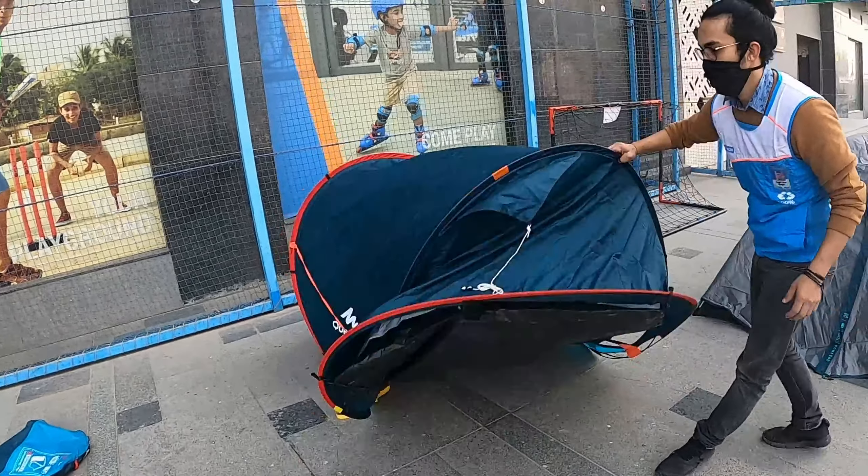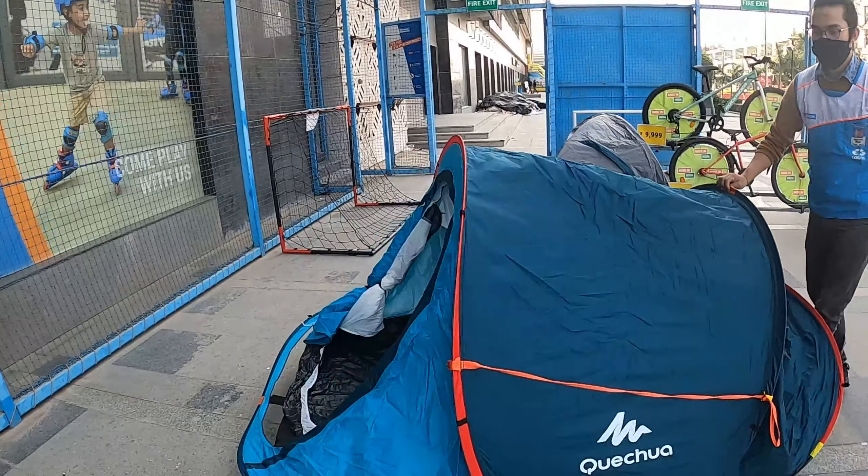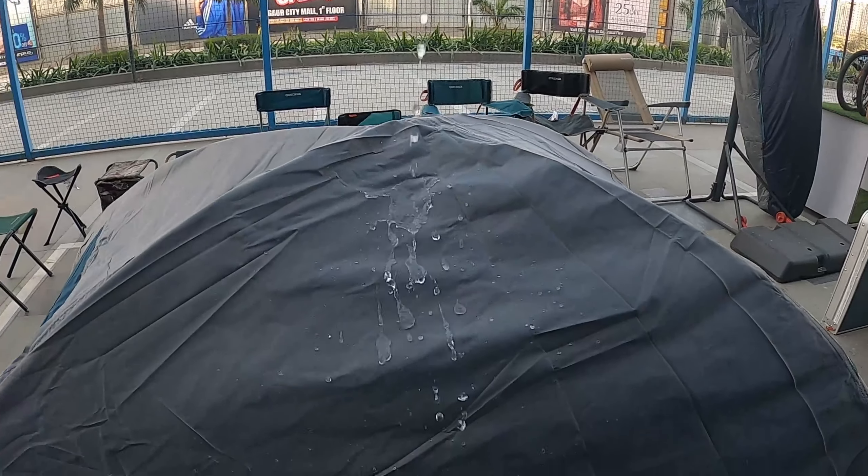So guys, this has opened — it's only 2 seconds in my opinion. Let's see, there's water on top. The water doesn't hit anywhere; it's going straight down.